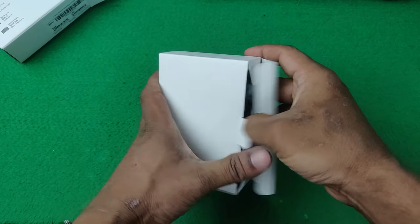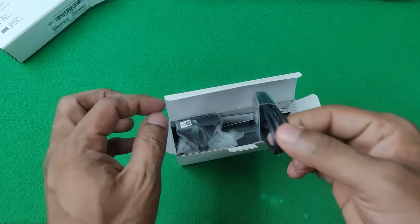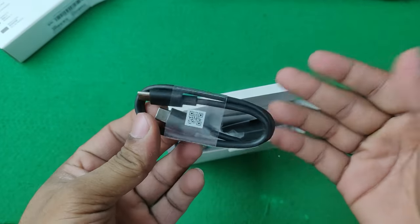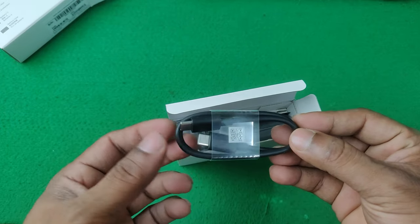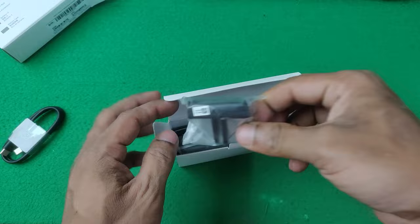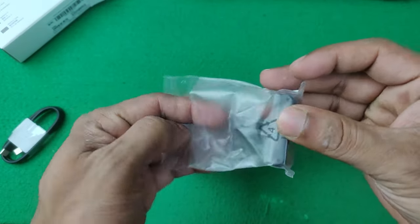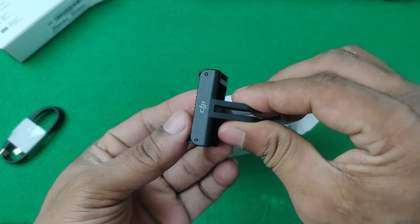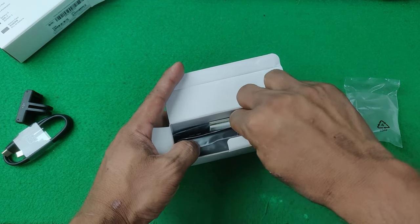Now opening the accessory box. First thing is a USB-C to USB-C cable — it's also very high quality, useful for transferring data and charging the battery case or Osmo Action 4. Another item is the mount itself — a quick release mount with magnetic attachment so you can attach it easily.